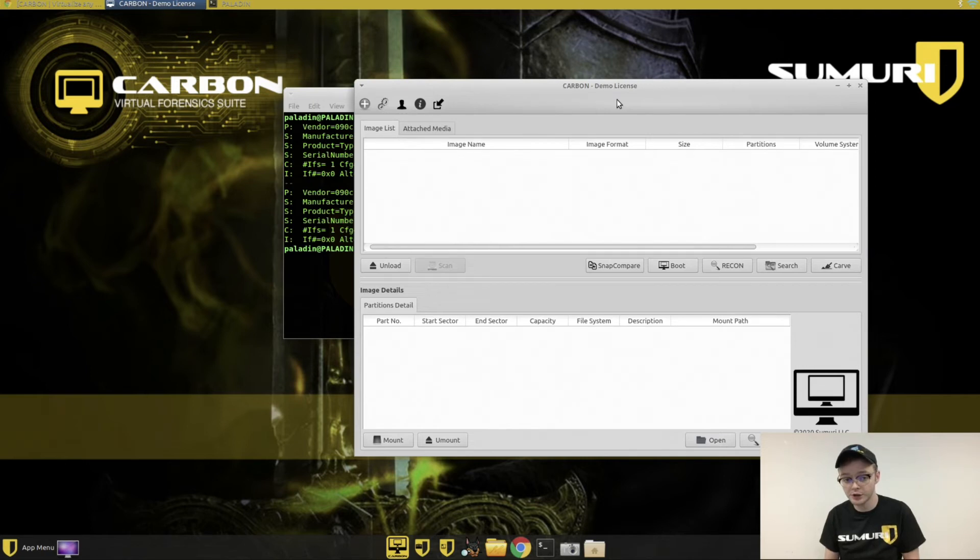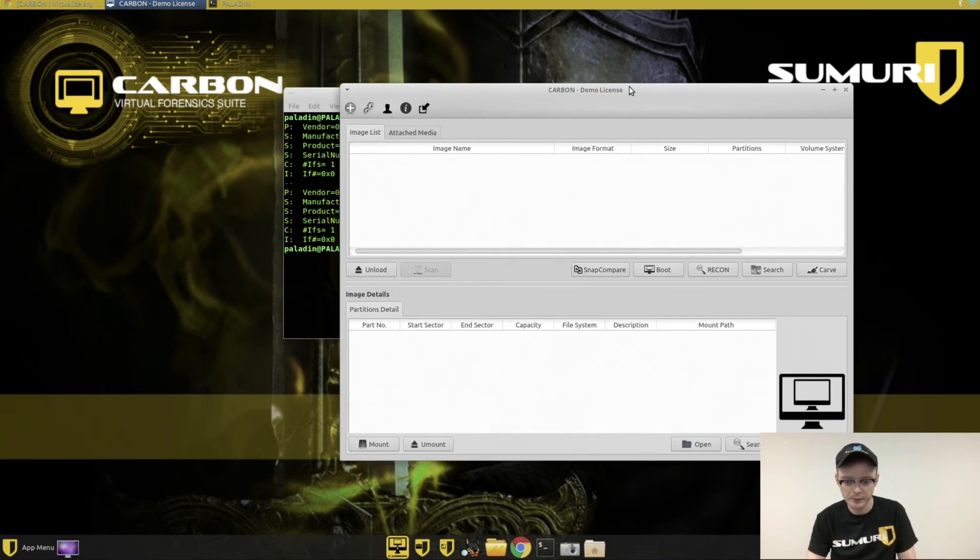If you're a Paladin Pro customer and you enjoy the demo and want to upgrade, you can purchase just a license, and we'd be able to send it over to you. You can instantly upgrade your Paladin Pro from regular Paladin to having Carbon activated on it too. We'll put links in the description for all that — how to get a license and where to go for the demos.